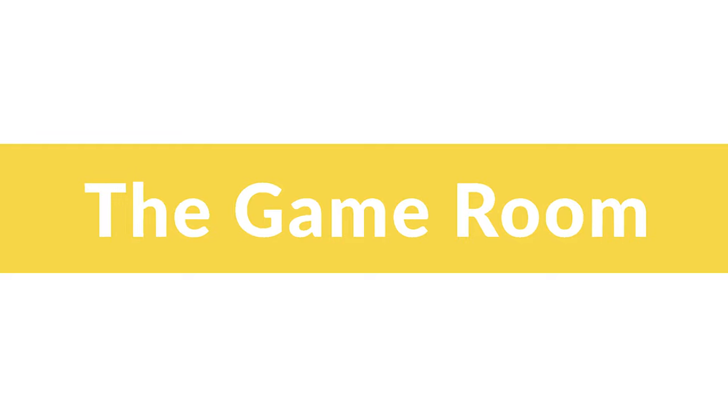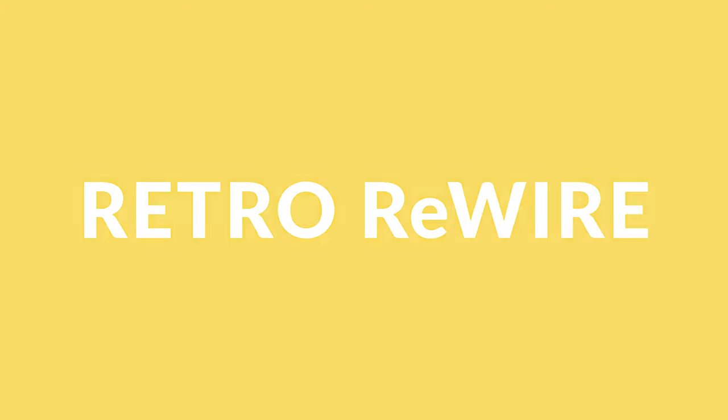Alright y'all, so it's time to go in. Welcome back to Retro Rewire. My name's JJ and in today's episode I want to talk about the game room. I've been gone for quite some time because I had a few life changes, and one of those changes included moving into a new place. My new place allows me to have my own room for my work, YouTube videos and gaming.